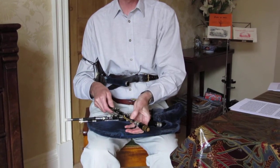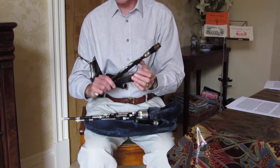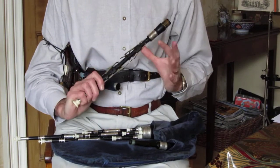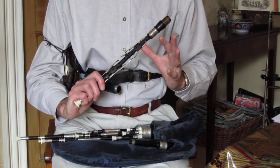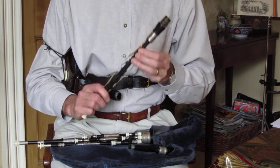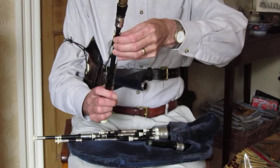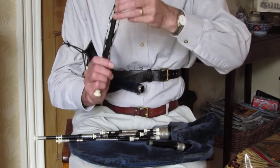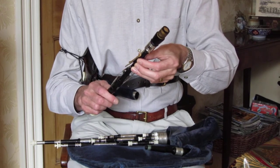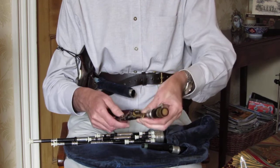The thumb goes over the hole at the back which we call G — well in actual fact it's probably going to be slightly sharp of F. The first three fingers of the left hand go over the first three holes. The little finger is there to play the keys, but you won't be playing any keys until you've mastered the art of playing the chanter just with the finger holes.